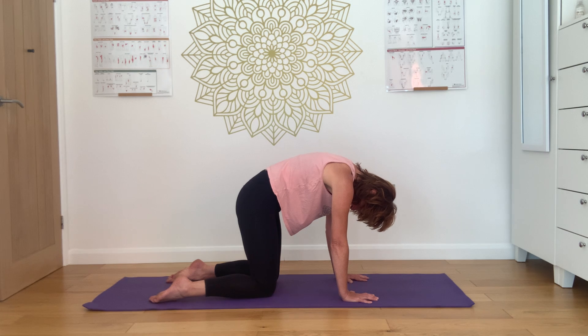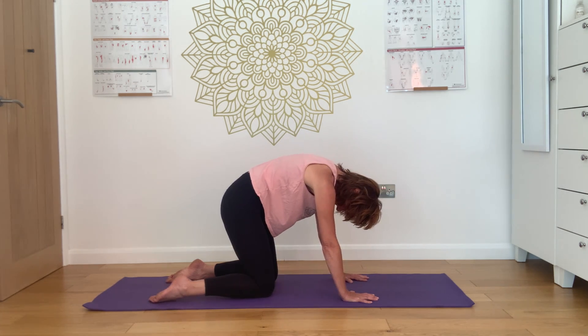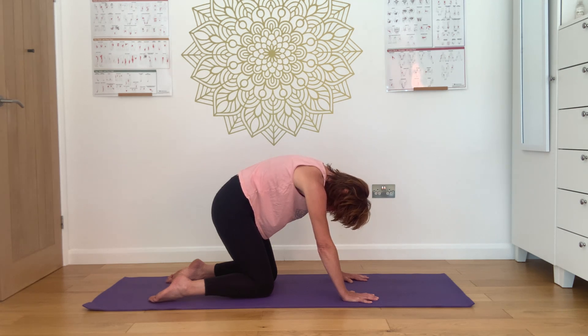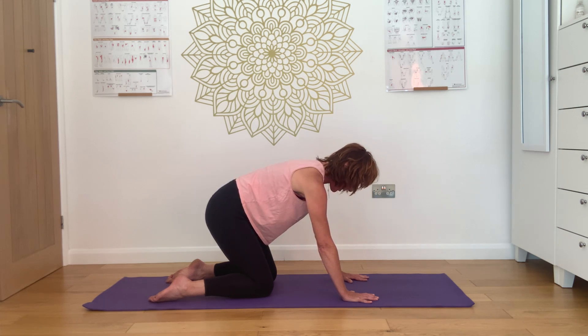As you breathe out, push the hands forward to push you backwards, just enough to feel an increased stretch of the back. Breathing in here, aim the breath to the lower back, then centre of the spine, keeping the weight back.